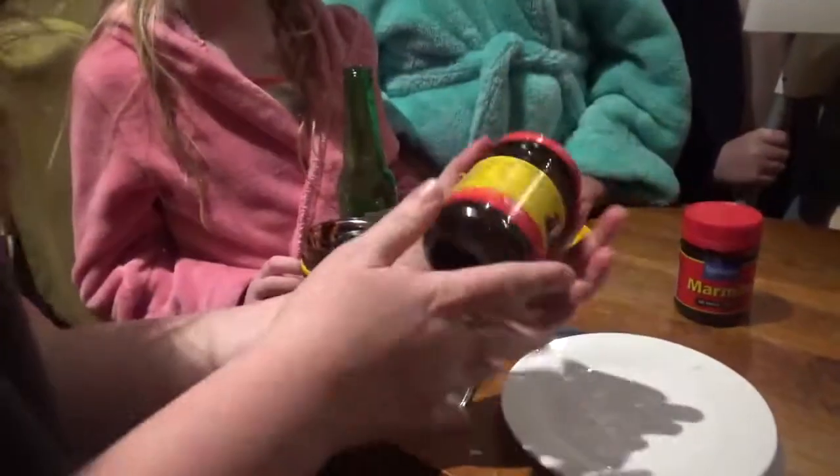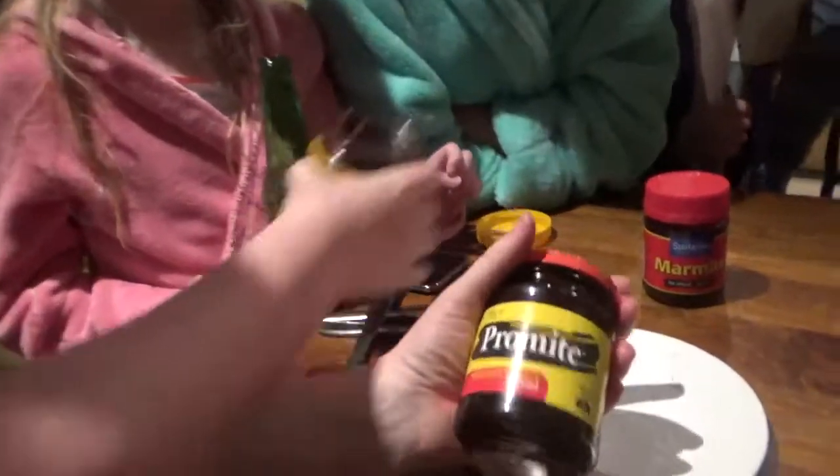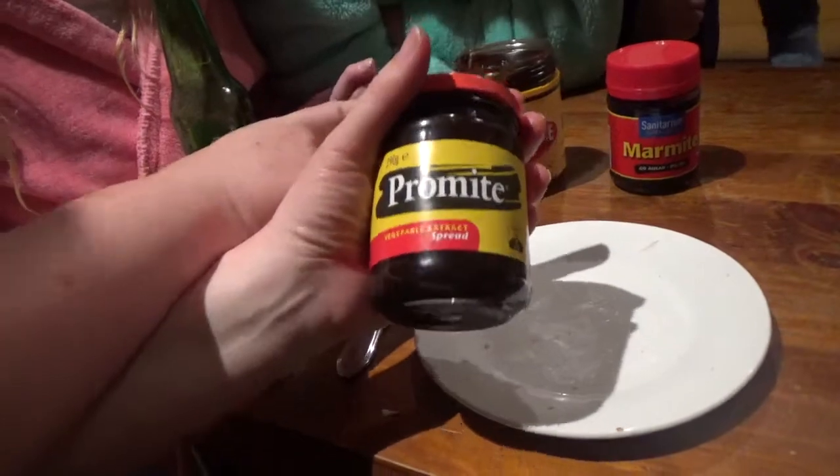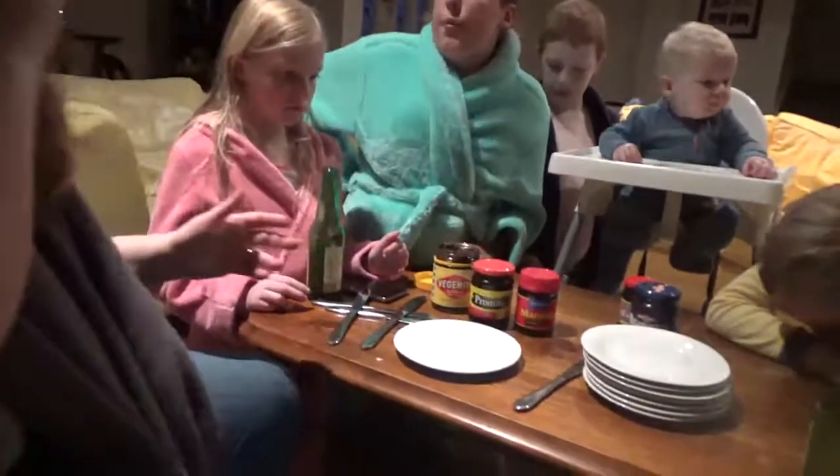The interesting thing is that Vegemite is the only one where sugar isn't actually an ingredient. Marmite is made in New Zealand, Promite is made in Australia - I'm thinking they're both English though. We don't know. Marmite is the one that we know is English, okay.